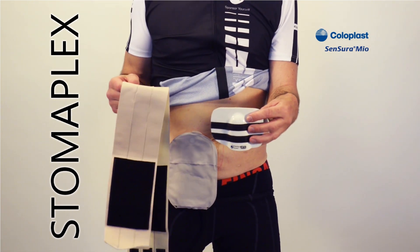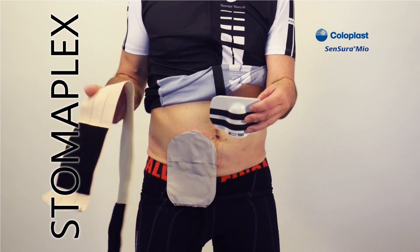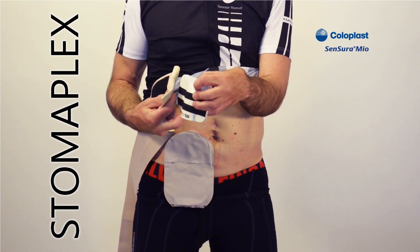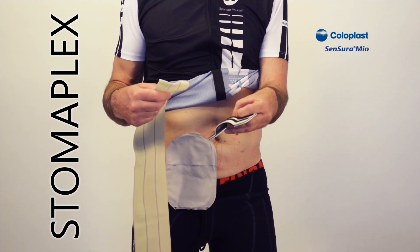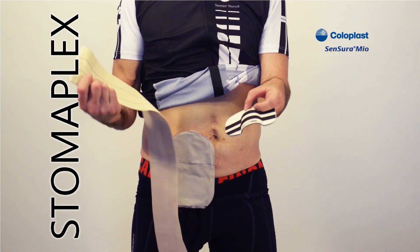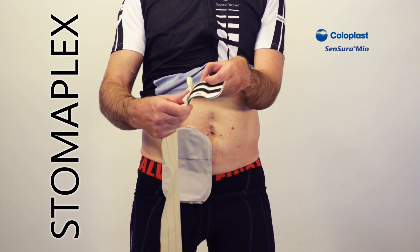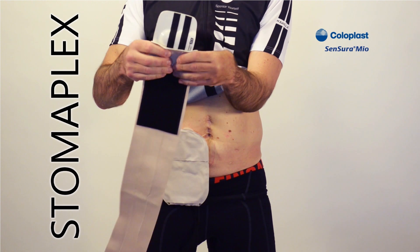Now I'm going to show you how easy it is to wear the Ostomy Belt and Stoma Guard from Stomaplex. This is the extra duty belt. This one will help hold your abdomen tighter and prevent any hernias from forming, which may happen during sporting or strenuous activities. Just like the standard belt, this one attaches to the face of the guard by rubbing it onto those Velcro strips like that.